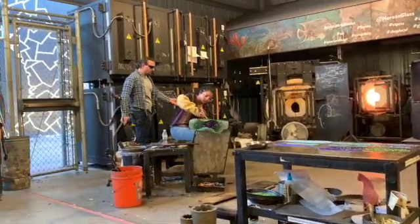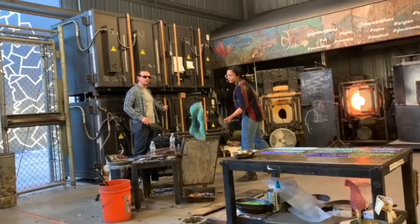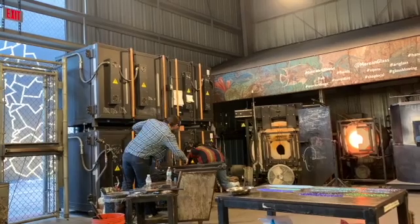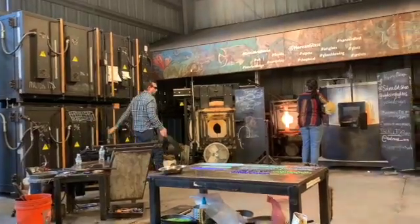Now we've got to get ready to finish this piece off. To finish it, we've got to break it off the end of the pipe and put it away into this big black oven over here — this is our annealing oven. The glass will go into it at 900 degrees Fahrenheit and cool down gradually from 900 degrees to room temperature over 12 hours, very slowly.